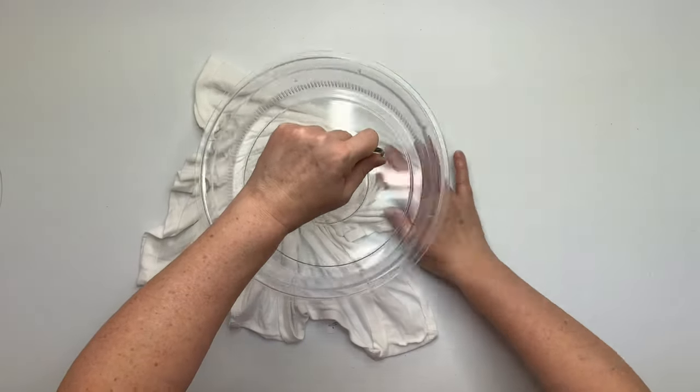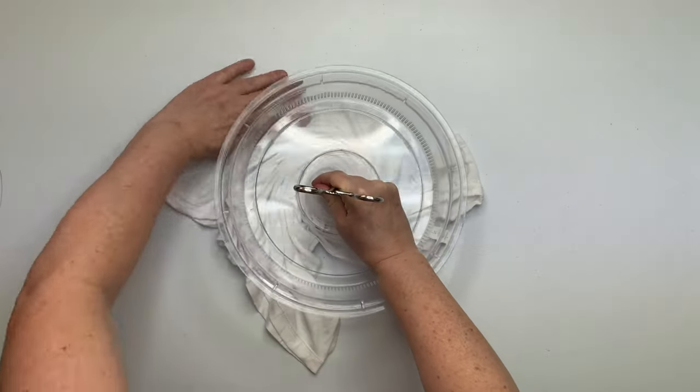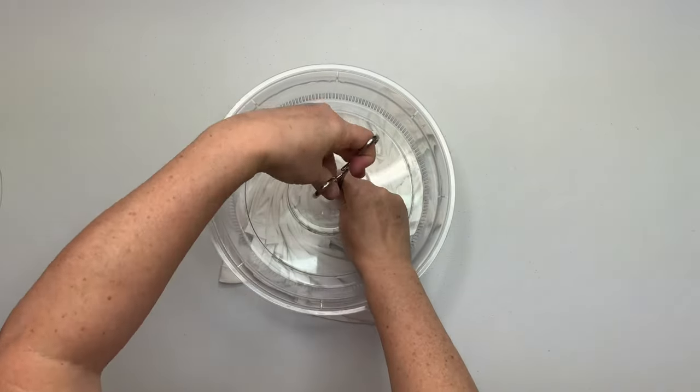You want to click your hemostat down on the first click — it does not need to be overly tight. Give it a couple of twists, and then with your opposite hand, create the pleats and create the spiral. Go as far as you can using the splatter guard.